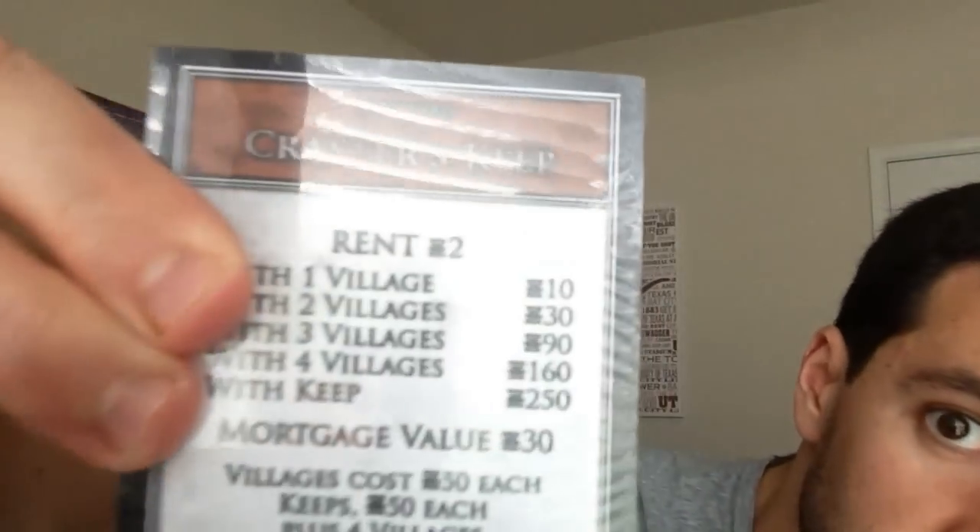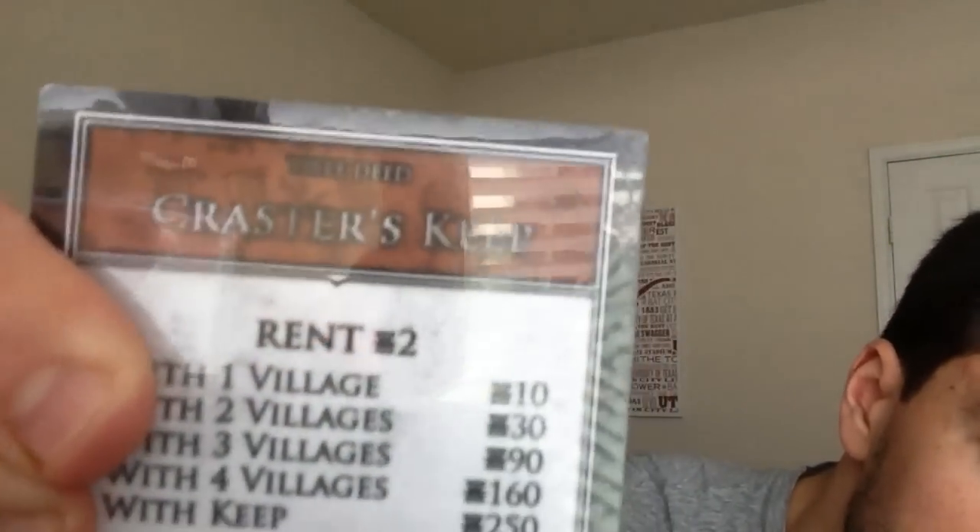So next we got the actual properties themselves. I'm going to try to get a close-up of those. There's the first one — that's Craster's Keep. A lot of good stuff went on there, if you watch the show. I love Game of Thrones, awesome show. But the season finale is coming up very soon, so I'm very upset.